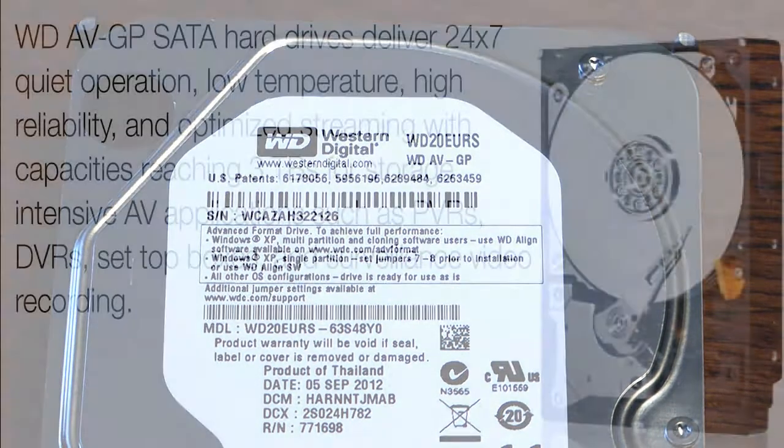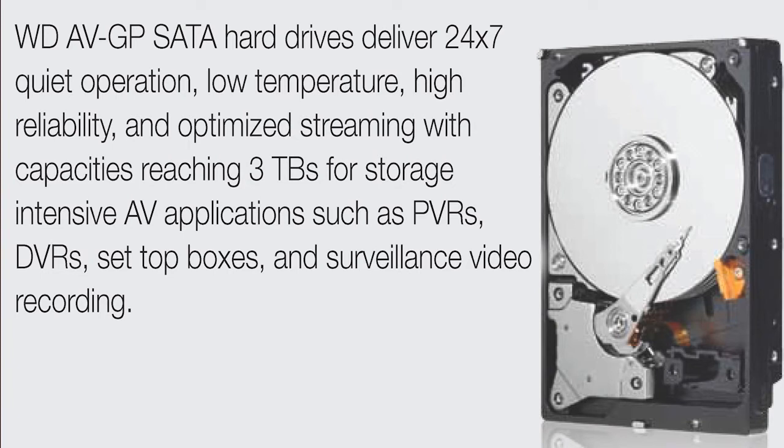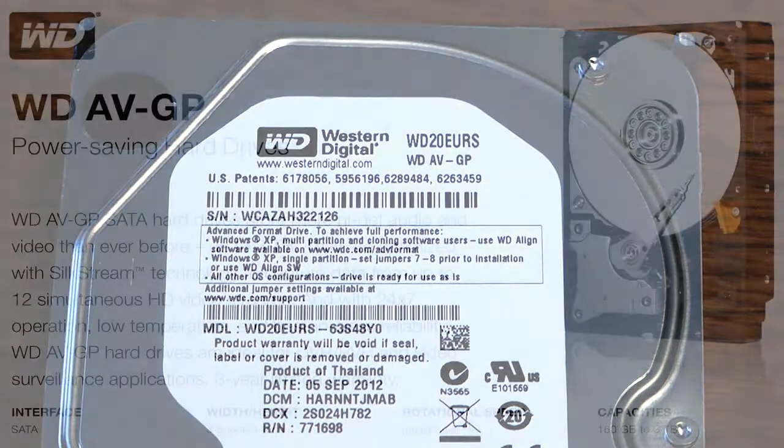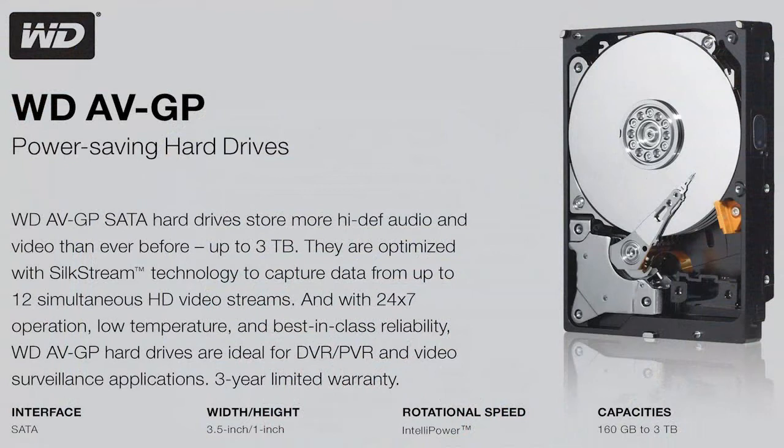The reason for all those issues is that a normal drive isn't meant for video applications. In a video application, especially here, you've got multiple streams — recording two things at once, or recording one and watching one. Video has to be buffered and absolutely contiguous — one piece. The DVR can't handle breaks in the data stream. AV drives are designed to buffer video and make it contiguous, so the computer in the DVR never has to wait for data.